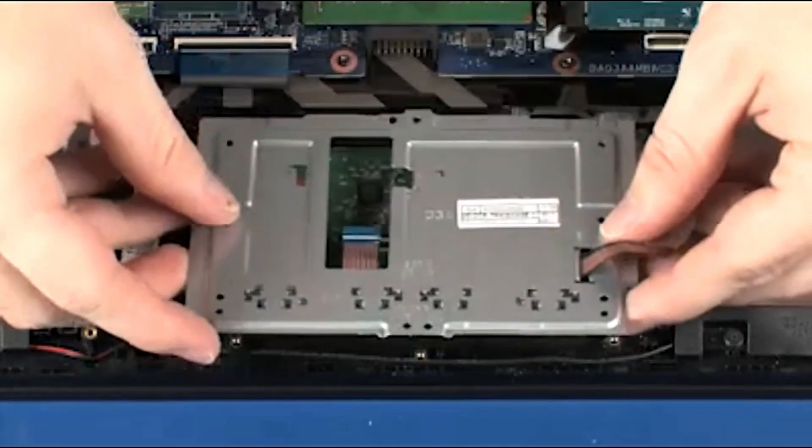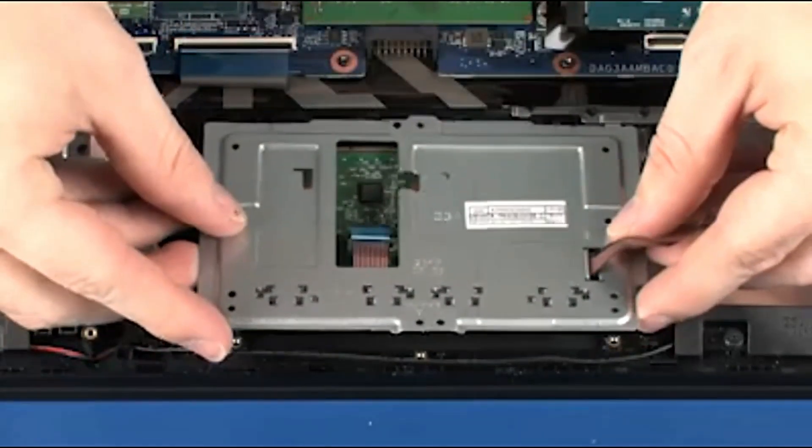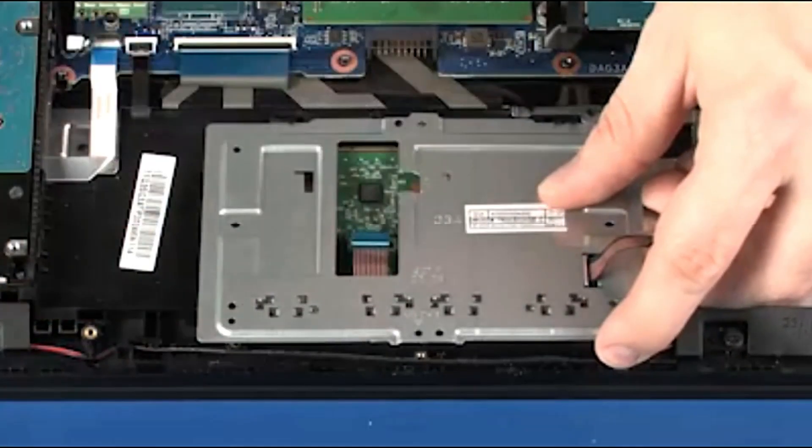Replacement. Toe the rear edge of the touchpad button board under the tabs and cut out on the top cover and lower it into position.